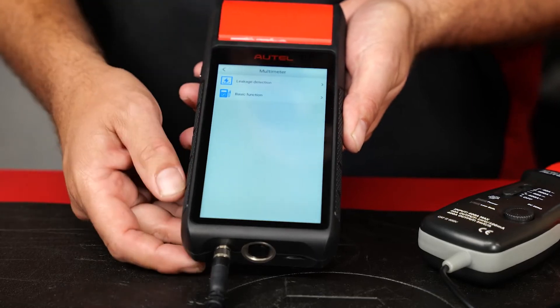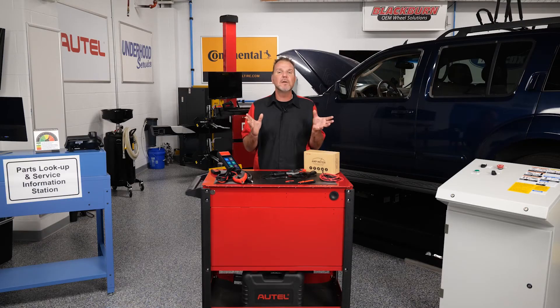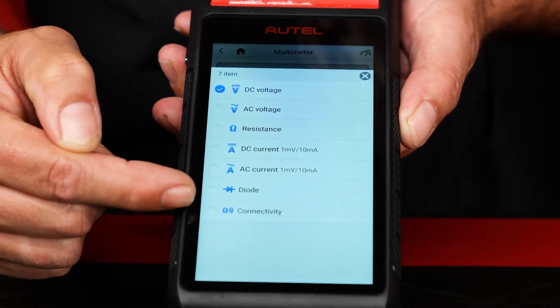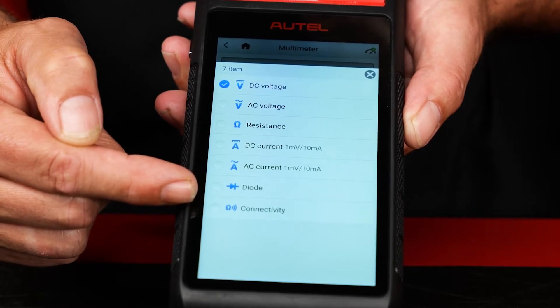Once you get there, you'll see two options: leakage detection and basic function. Under basic function, you can select DC or AC voltage, resistance, DC or AC current, diode test, and connectivity, which checks the impedance of a circuit.